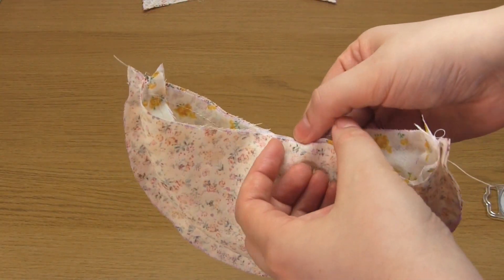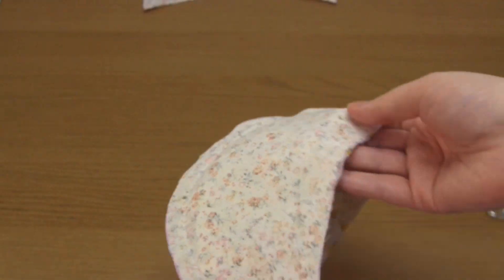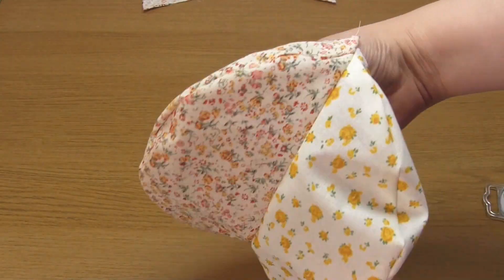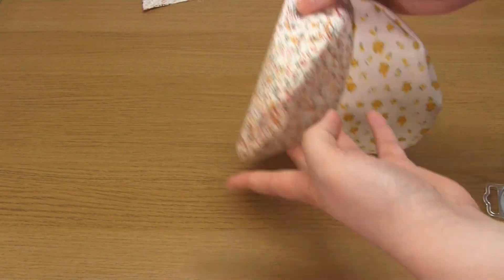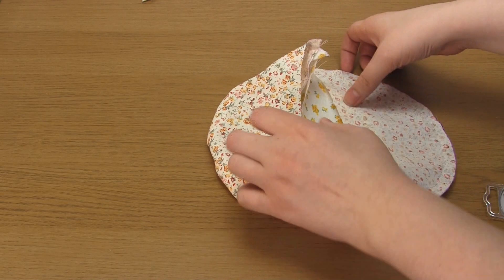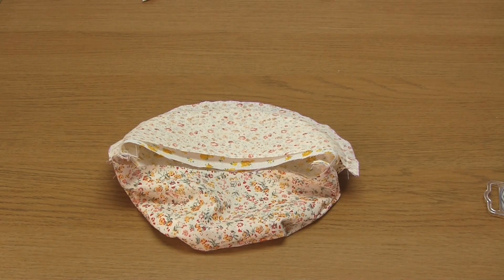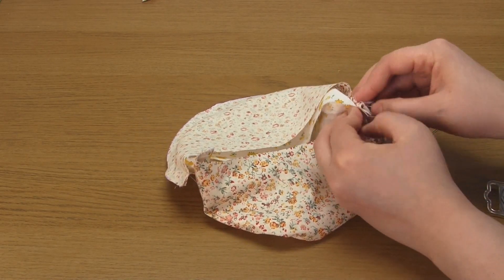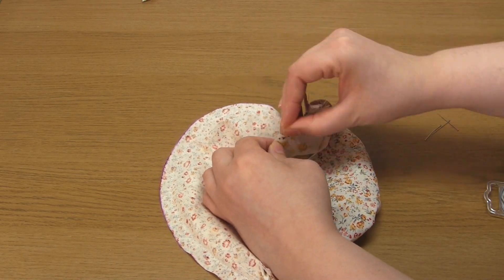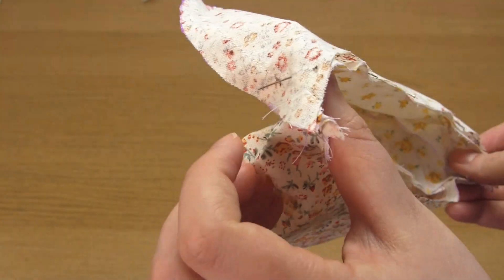Make sure that you're only sewing through two layers of fabric and remember to backstitch at the beginning and end. You then just need to repeat the same thing to join all five segments together. Turn the already sewn segments right side out, then put one of those segments inside another unattached segment, right sides together. Pin along one edge on one side — so you're pinning through two layers of unsewn fabric — line up these edges as best as you can, and then sew along this edge.